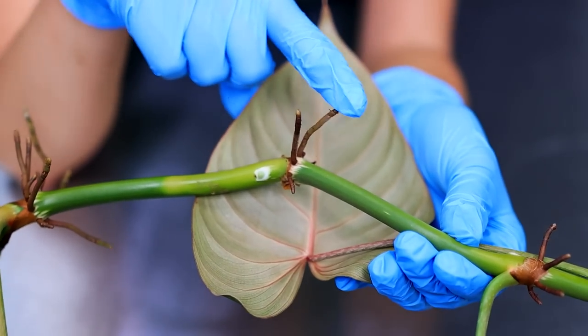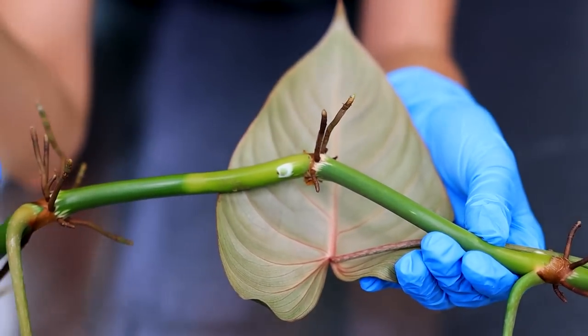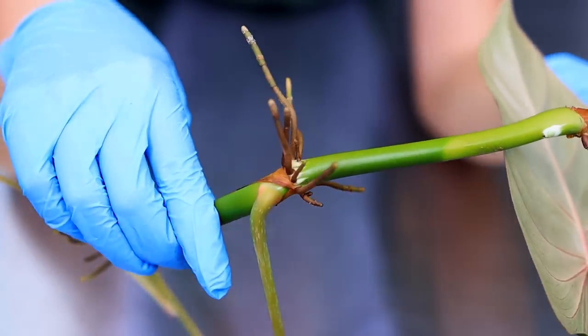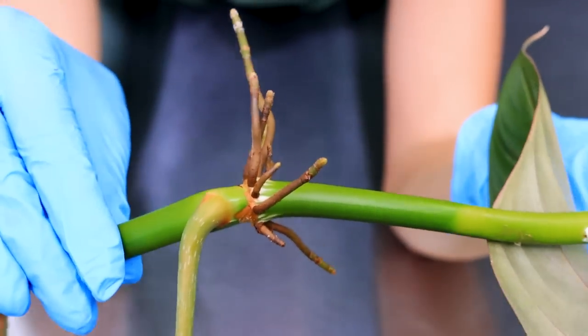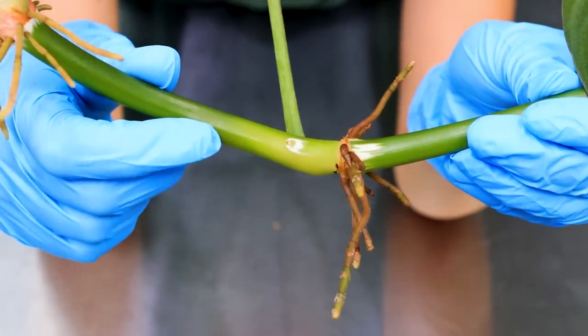We have some lovely little aerial roots, we have our bud, and we're pretty much good to go. This is literally something you can't go wrong with. All we need to do is cut in between these spaces. There's one last bud as well. Ready for the chopping.